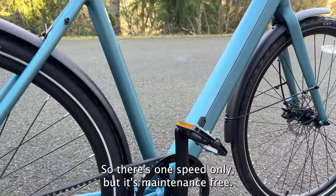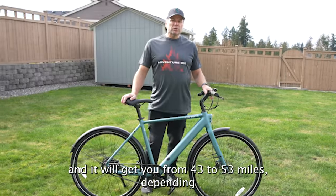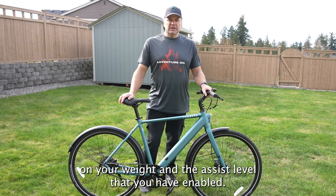There's one speed only, but it's maintenance free — no grease on your fingers — it's perfect for commuting. It will get you from 43 to 53 miles depending on your weight and the assist level you have enabled.